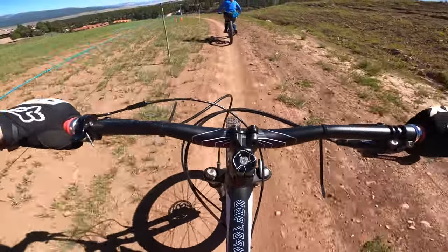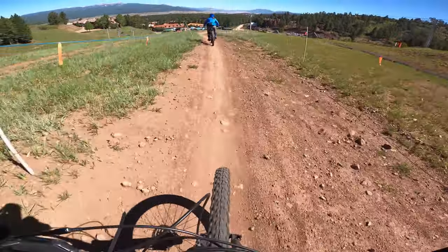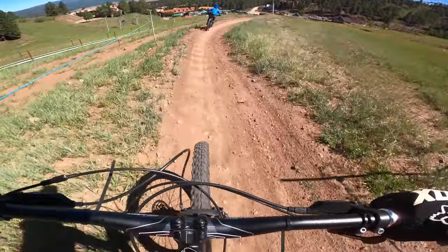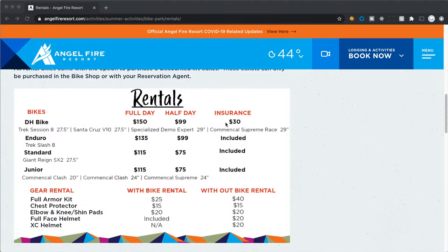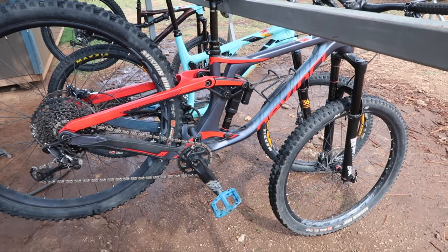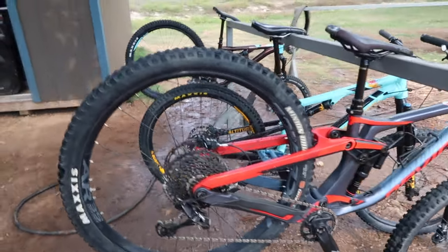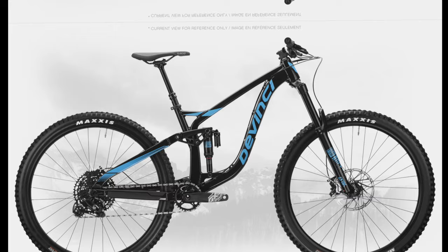In June we went to Angel Fire and Feeny came with us. After a day in the park she got arm pump really bad and tapped out of riding for the trip. We regret not renting her something more plush than her short travel kids bike. At Spider they have several different rentals and although none of them are true dual crown downhill bikes, all of them are great bikes for the terrain.